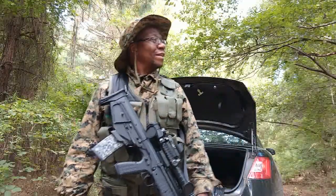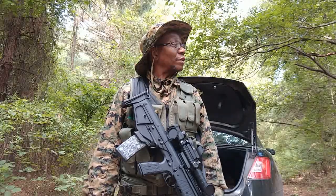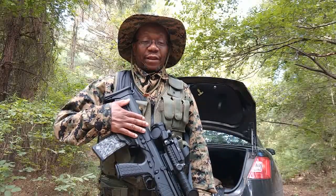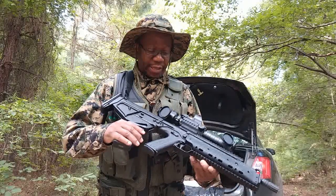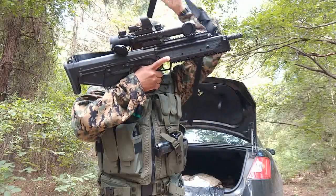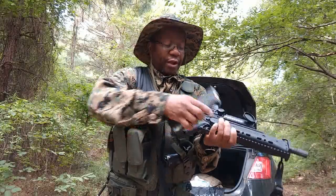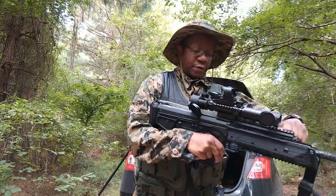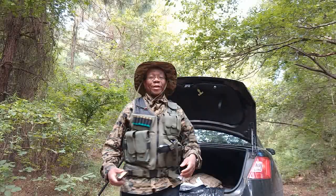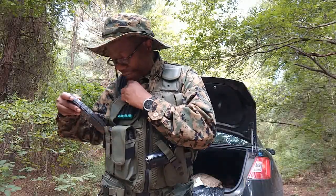Alright, how are you guys doing today? It's a quite warm morning — well, it's not that warm but it's really humid. August 2nd, 2019. I have here my Kel-Tec RDB, and we're going to take this guy off and pretty much just focus on the cargo carrier itself — or magazine carrier with a tactical vest, I should say.